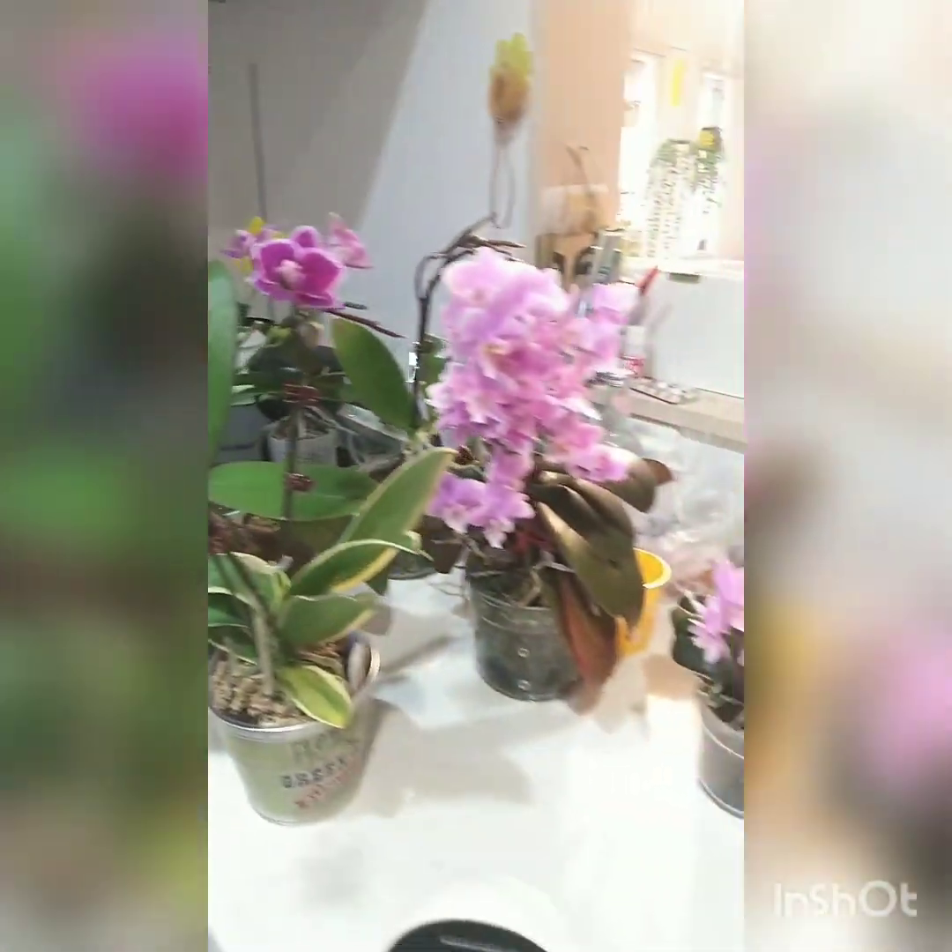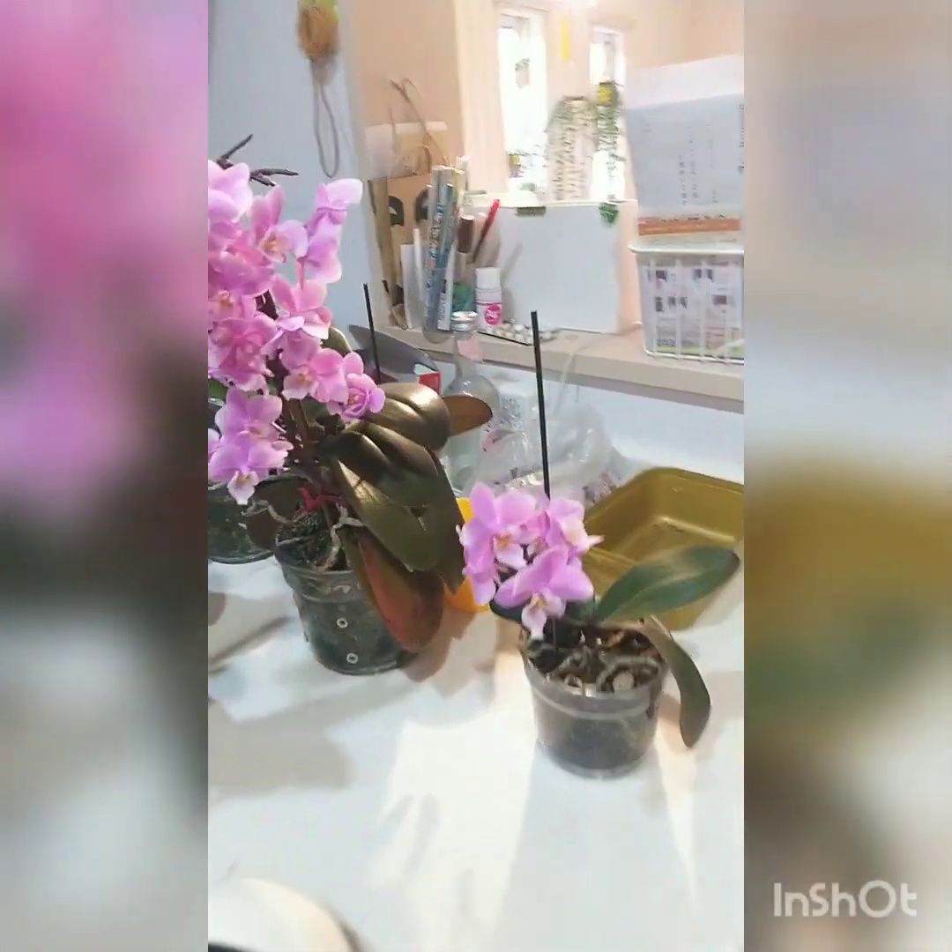Hi, welcome back everyone. If you don't know me, my name is Newman, and welcome to my life with plants. Today I'm going to be watering all of these orchids here — they're all Phalaenopsis.